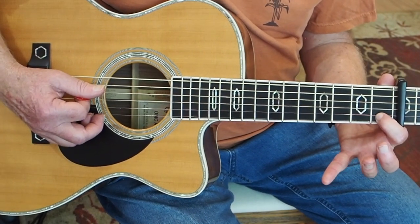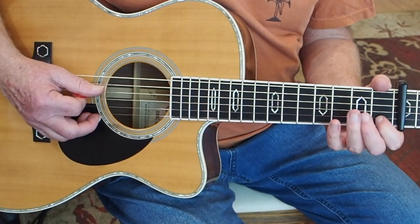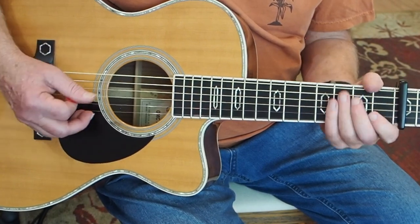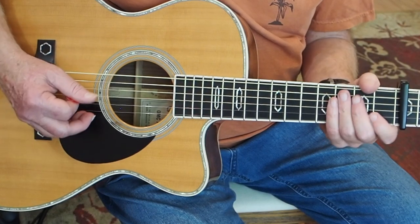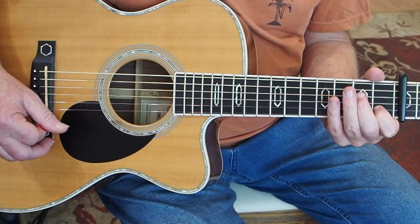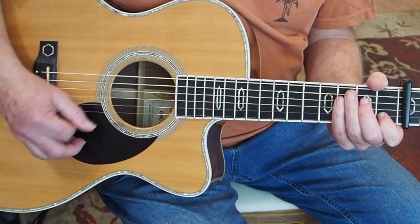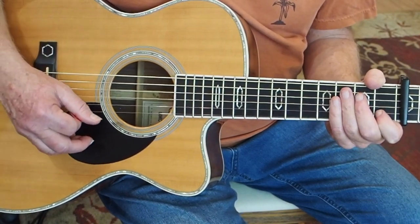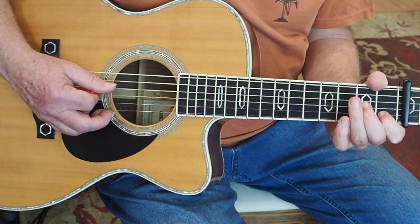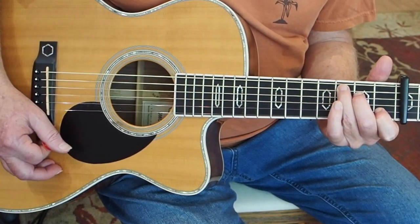Then we fret just the B string here, so we've got a C chord over a D note. And we arpeggio up those four strings again, just like we did last time. So at first it's... when we get to the top of the arpeggio, we just give a couple of little upstroke strums, and then we come down and we pick the open D string, and then strum a whole C chord.